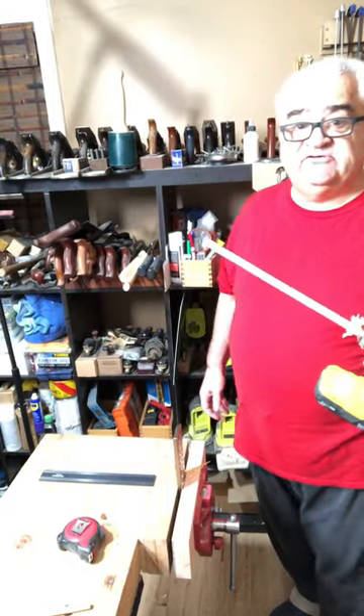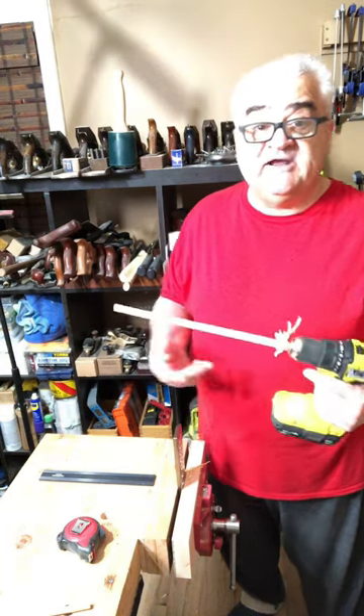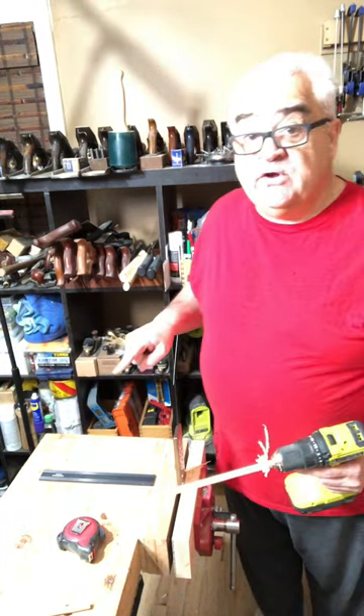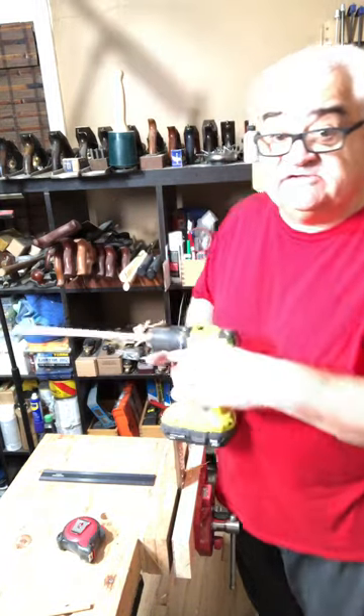And there you have it. As you can see, it goes right through the different sized holes and gives you a nice sized dowel. You may have noticed on the camera it was throwing a lot of chips out — make sure you wear glasses when you do this.